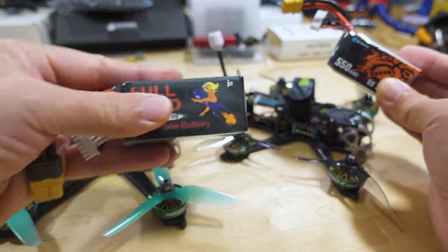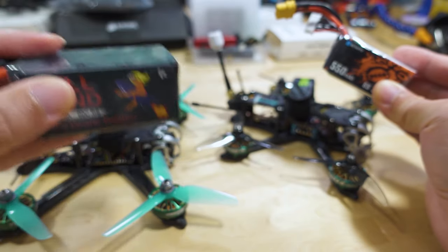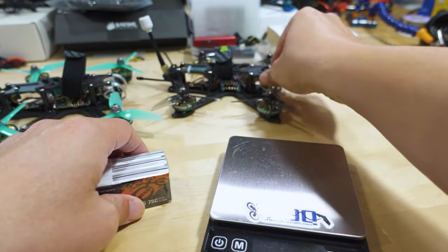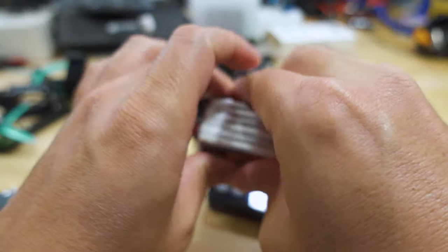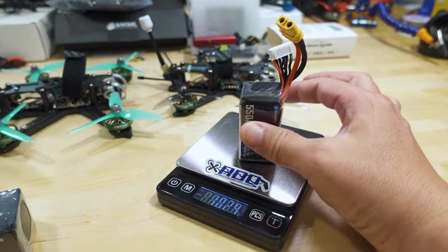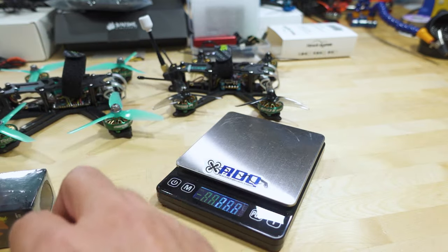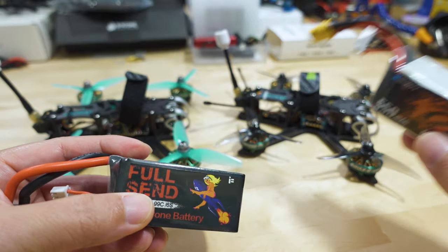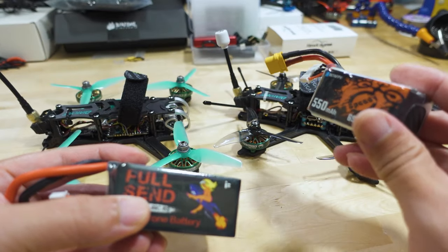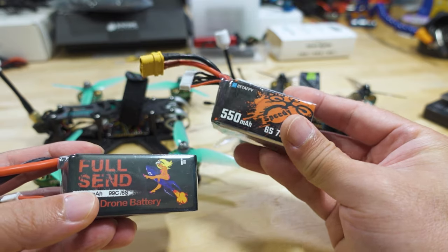Conversely, when you go to a bigger battery — these drones can carry larger 6S batteries. This 1050mAh 6S I have weighs a lot more. The 550 comes in at 102.4 grams and the 1050 comes in at 192.7 grams, so almost double the weight. I'm thinking the ideal battery for the F3.5 is probably a 650 or 700mAh 6S, and for the F4 you can definitely go higher than the 550 — probably 750, 800, or 850mAh.